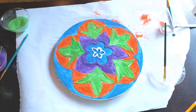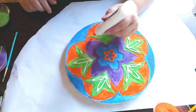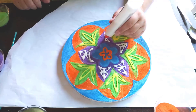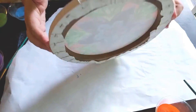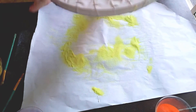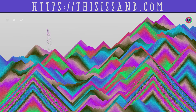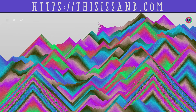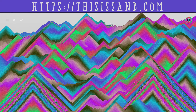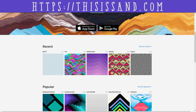Now that we've blocked out the colors, we can go back in with some details. If you want to try sand painting without the mess, check out this game I found — it's available free to play on the App Store and Google Play and it's really fun and relaxing. You can also upload your work to share it with other players when you're done.